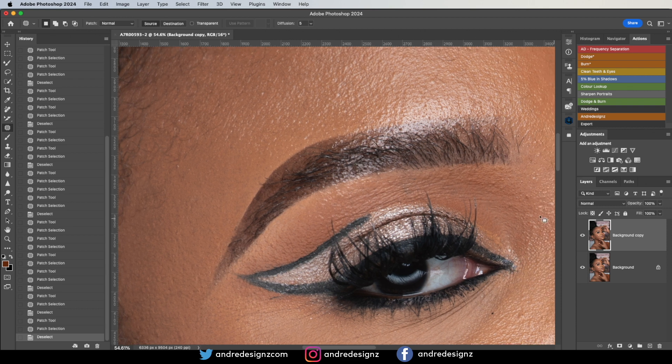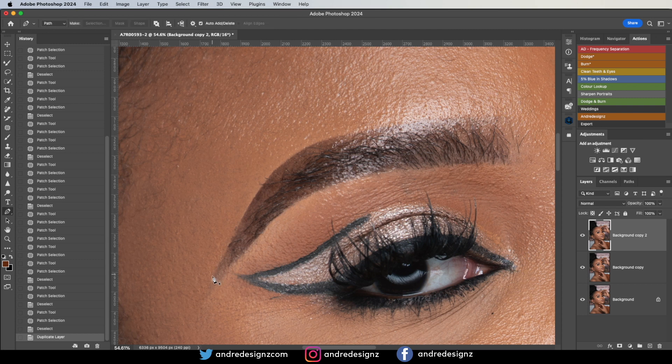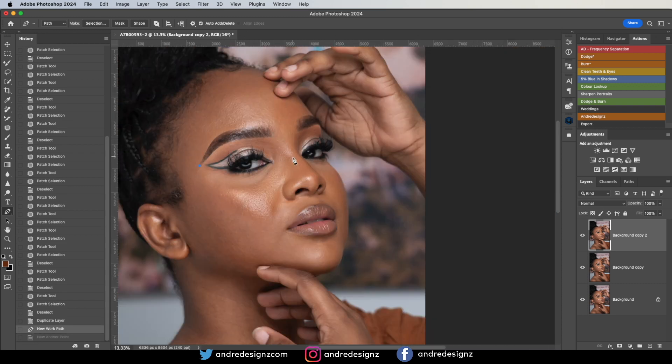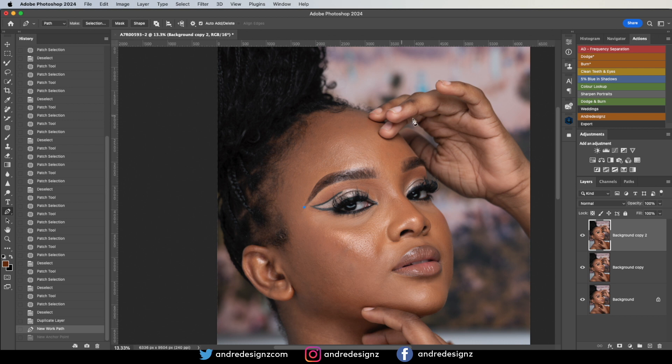I'm going to make a selection — let me create a new layer first. Then I'm going to get the pen tool. I'll press P on the keyboard for the pen tool and just make a selection around the eyebrow. I may have to use my mouse because for some reason the graphics tablet is not giving me a good selection.